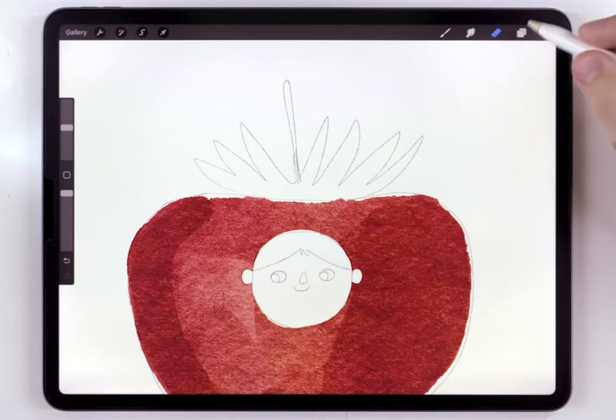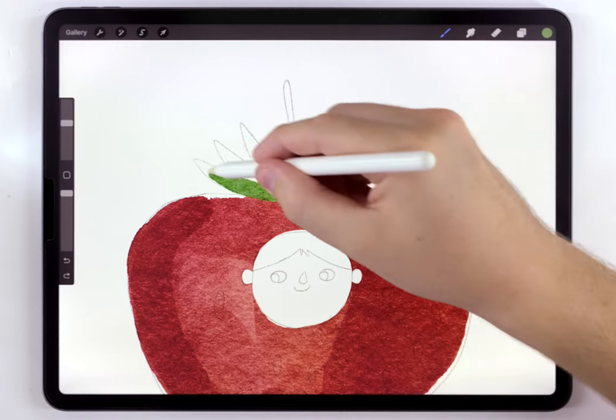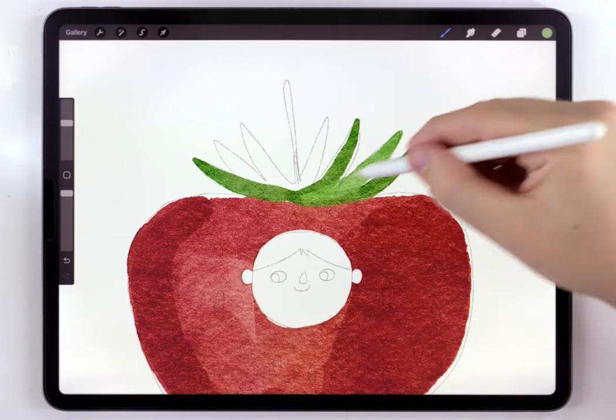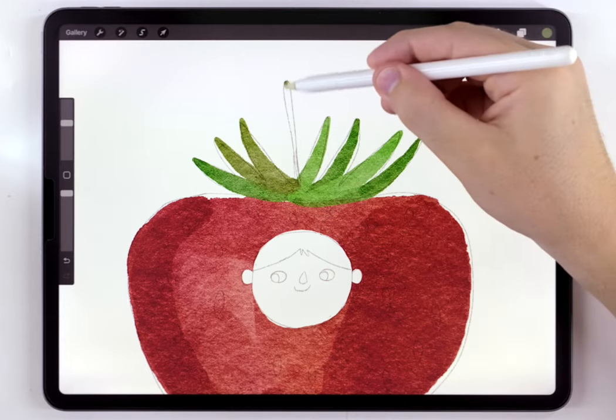For the leaves on top, I'm going to make a new blank layer. For the brush, I'm going to switch to the hard edge brush, and I'll just use a few different shades of dark green to fill that out. Then I'll finish it up with a slightly darker green for the stem.